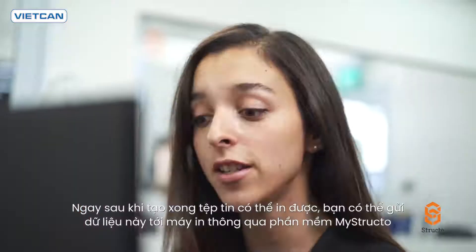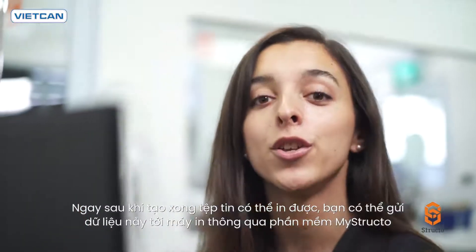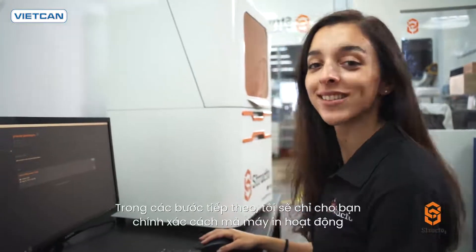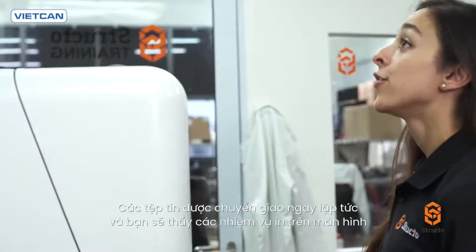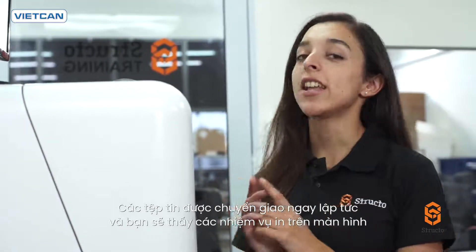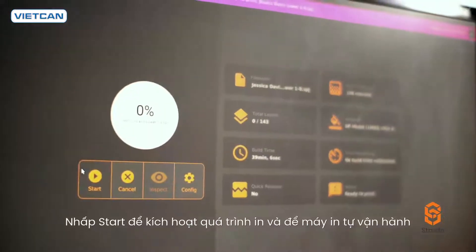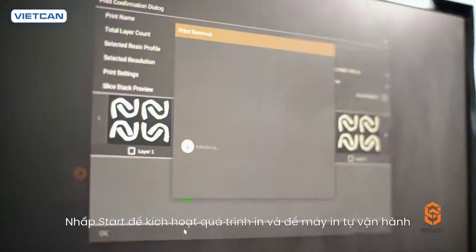Once the printable files are created, you can remotely send them to the printer using our MyStructo software. The files are transferred instantaneously and you'll be able to view the print jobs on the monitor. Click Start to activate the printing process and let the printer do all the work.